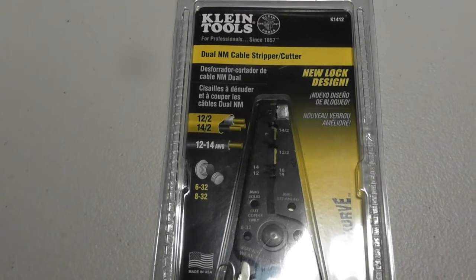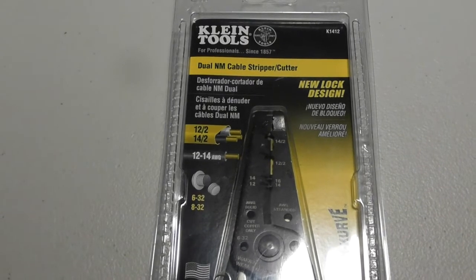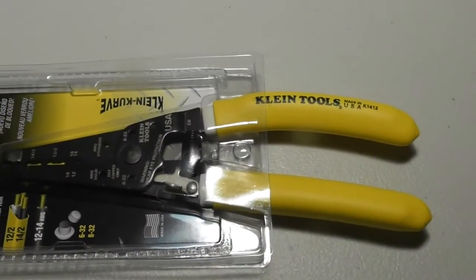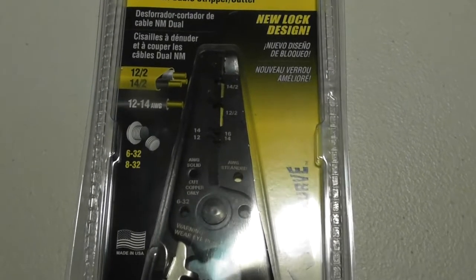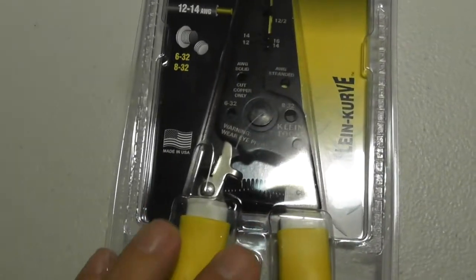This video is going to be a review on how to use the Klein Tools K1412 Dual NM Cable Stripper Cutter. Let me show you what this looks like full view. I'll take this out of the package in a minute and show you how to use this and what all these slots and holes are for.